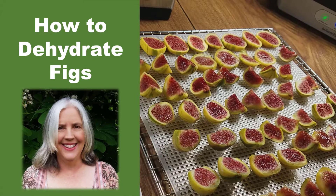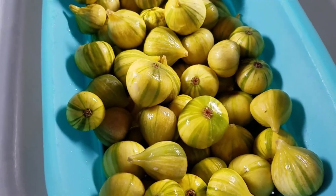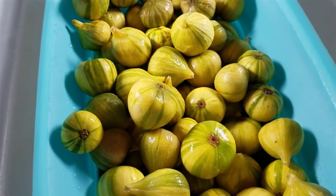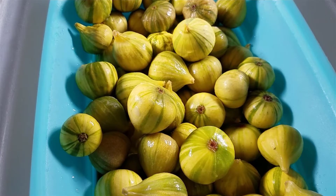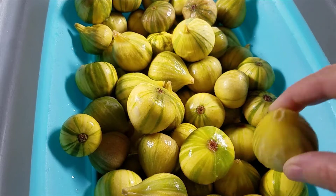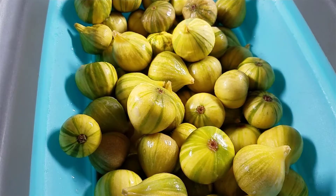Hello everyone. In this video I am going to be dehydrating figs. I'm Rebecca from stockingmypantry.com. I have some figs here that I got from a neighbor. I have a fig tree that I planted this year but it's not bearing yet, so it was really nice to get these. Figs do not last very long and these are at the point of really needing to be eaten, so I can't get through all of them in time and I'm going to be dehydrating them.